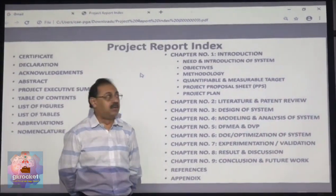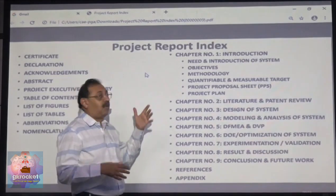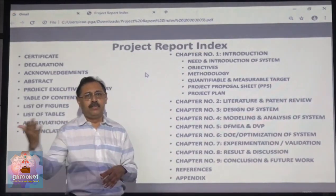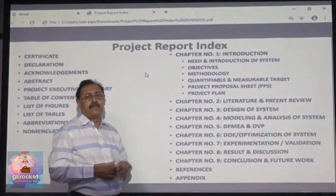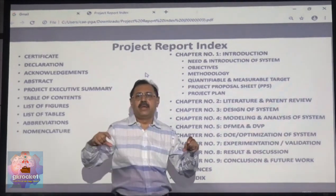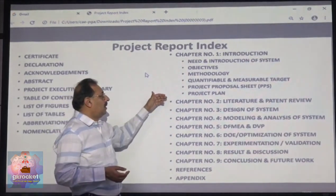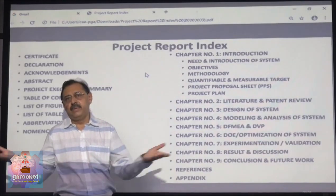The first chapter must be the introduction, which includes the need and introduction of the system, the objectives of the project, the methodology followed, and your targets. Targets must be quantifiable and measurable — for example, if you say noise will reduce by 2 dB, you must be able to measure it at the end. The project proposal sheet is three pages where you write what your project is, who your guide is, whether you receive any stipend, and everyone signs — student, guide, and HOD. It should include the timeline and a project plot, which can be made in MS Project or as a simple action sheet.